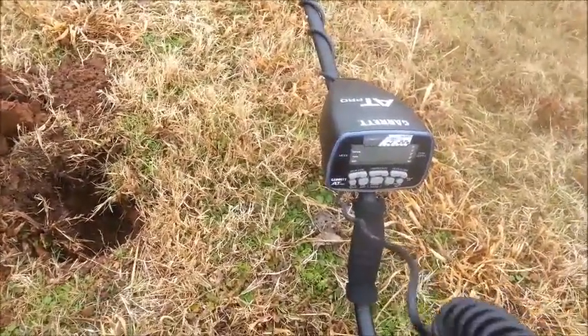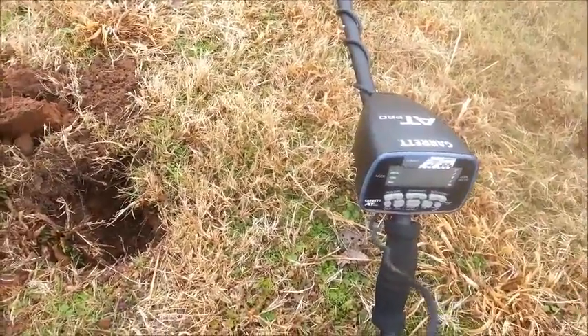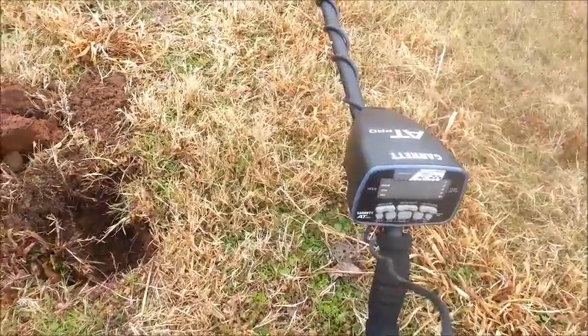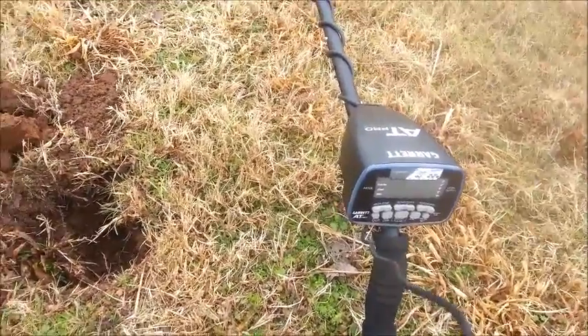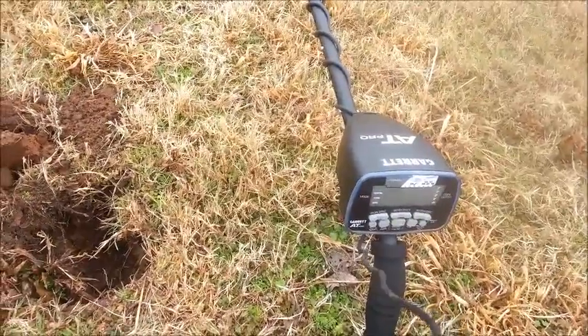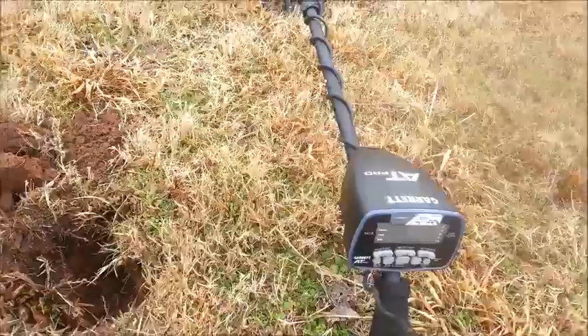I'm out with my AT Pro today. This is my first day with it. I dug a few coins, just still learning. I want to thank Treasure Mountain Detectors for giving me a great deal. Big shout out to Ed over there.